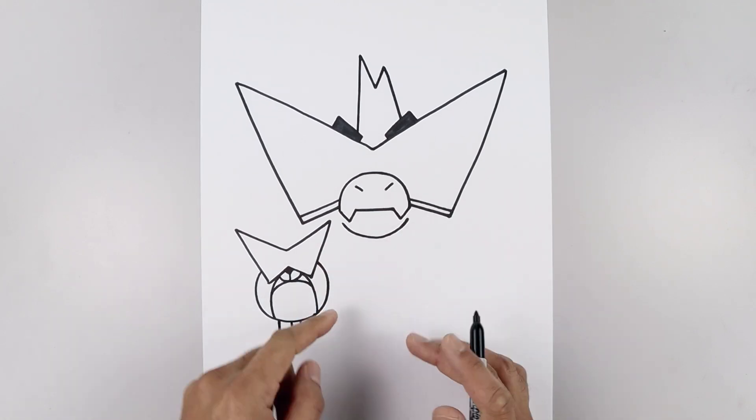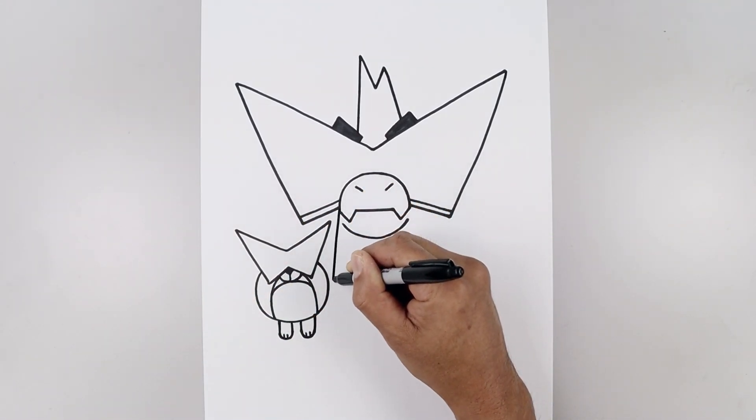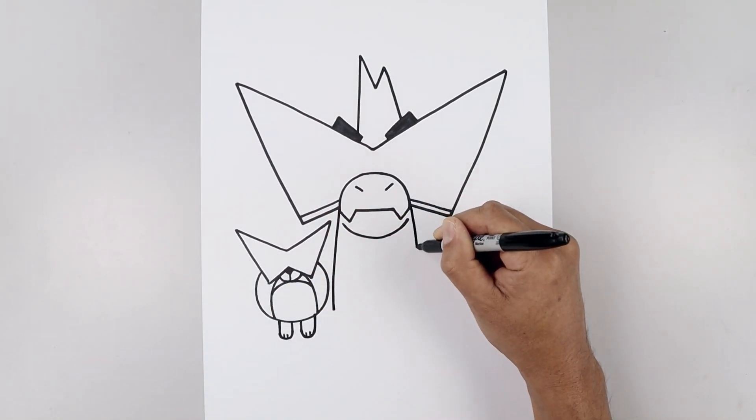Now with the dog in place, we're going to go back and draw the inside edge of the jacket. Let's start on the left side of the muzzle, cut this out and then down to right about there. Go to the right side and do the same thing.